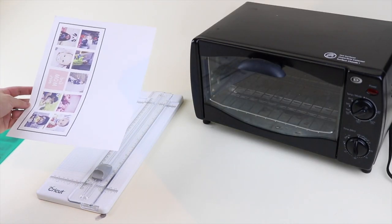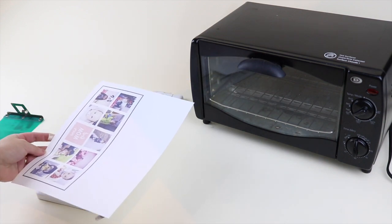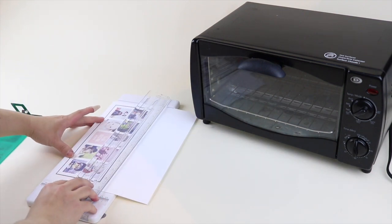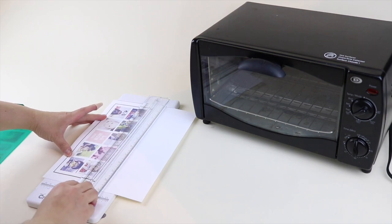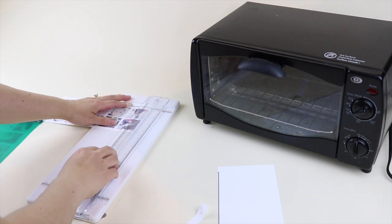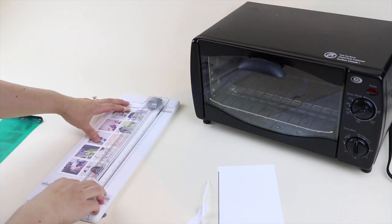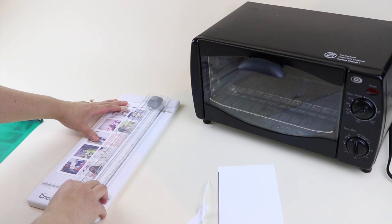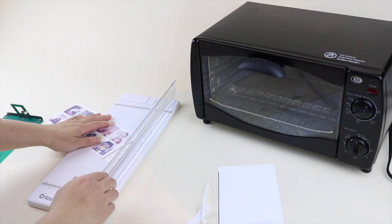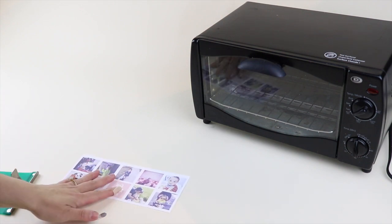I've printed my design — it has the print and cut border which helps me cut a little straighter. I'm just going to line that up on my cutter and cut off the sides. Make sure you cut off that black border completely — because it's printed with sublimation ink, it will transfer onto your mug, so make sure that line is completely off.